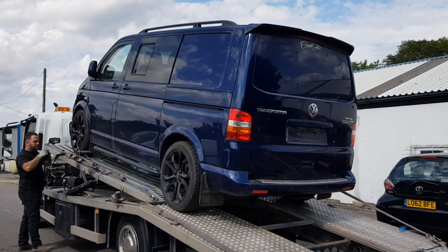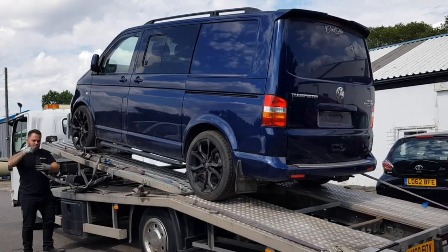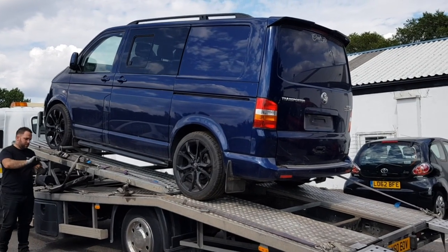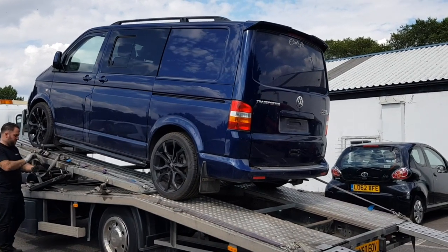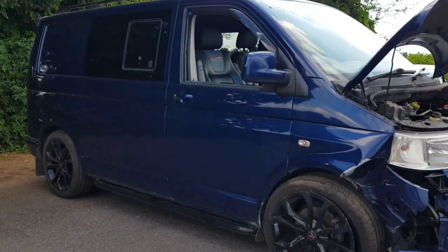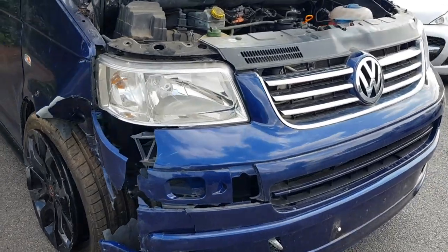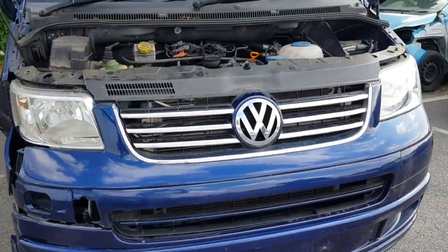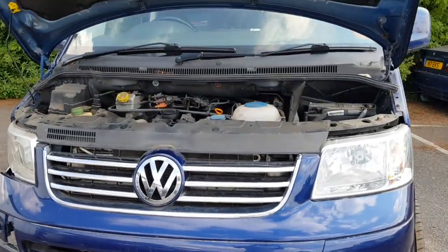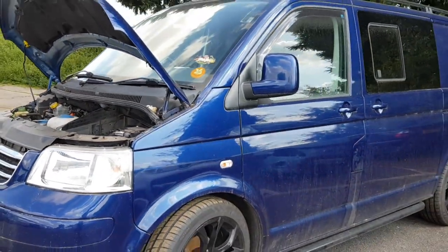My mission was to buy a VW Transporter T5 and convert it into a camper van. I came across this 2009 Sportline which was for sale in a local salvage auction and thought it would be a suitable candidate for this project, as I not only wanted a camper but also something that would look good and turn a few heads once it was finished — and the colour was perfect for what I had in mind.